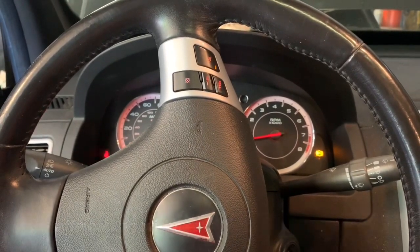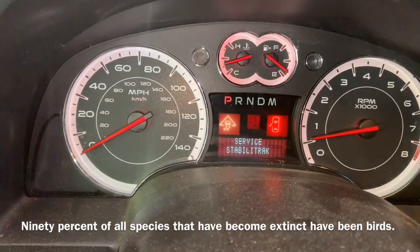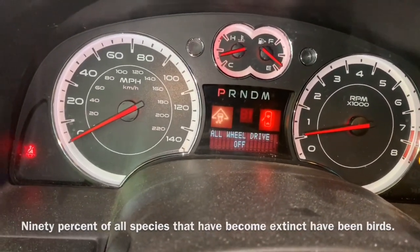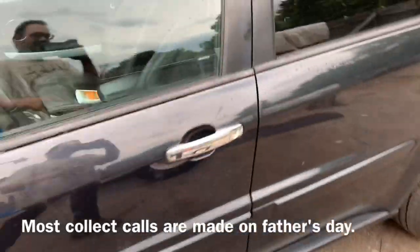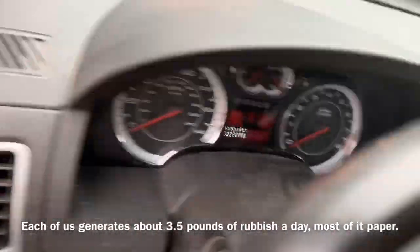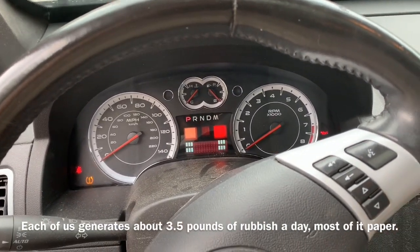So hopefully our StabiliTrak light is off. Well, it looks like we're going to have to replace that front left wheel bearing just like the scanner said, and then we'll come back and see if we still have codes. So we got the front left wheel bearing replaced here on the driver's side, and I'm very happy to say that we have no more codes inside here, and our Service StabiliTrak is off.